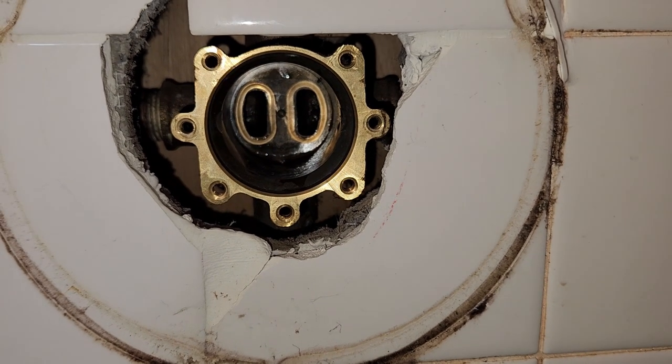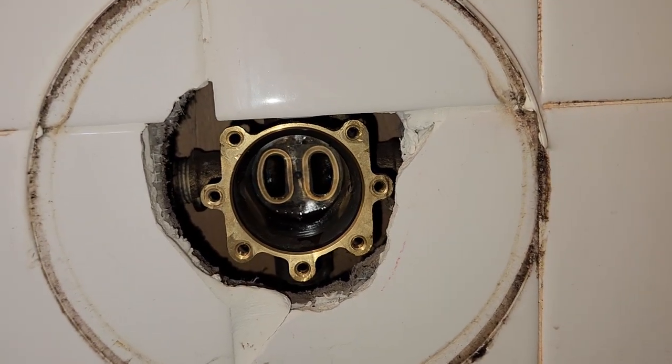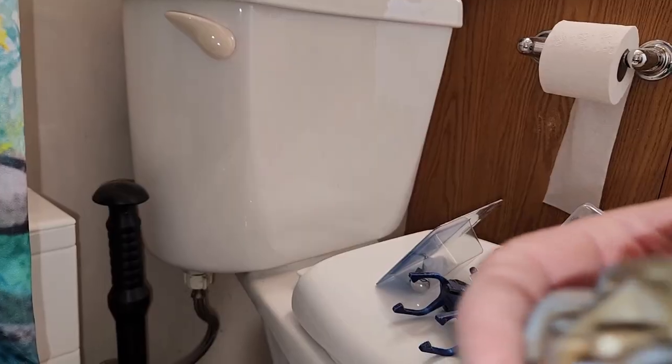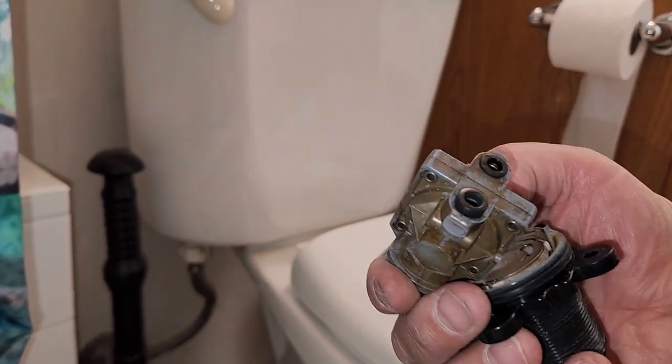Then you see there's a chrome ring in the center. You unscrew that, and that will let you take the cover plate off. Then there are four screws, one in each corner. There you see the old valve and the old control, and that is the old cartridge there.